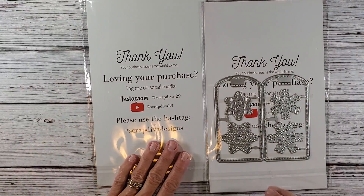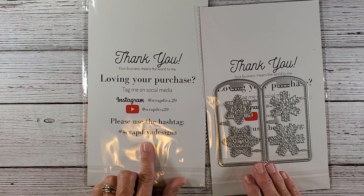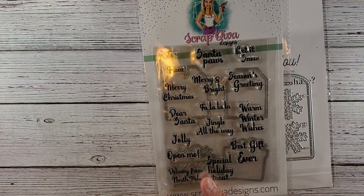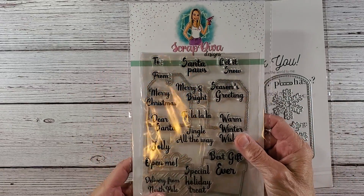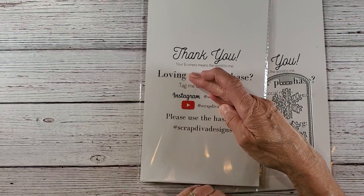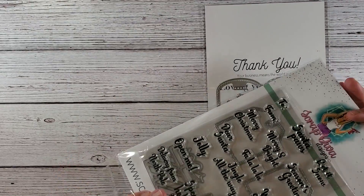I wanted to flip this over because I recently purchased these. I've never purchased from Scrap Diva Designs before. There it is there — I hope I don't have the glare. I'll take this out. I wanted to show you so you can take a look at this. She has all her information on the back. And these are just adorable.